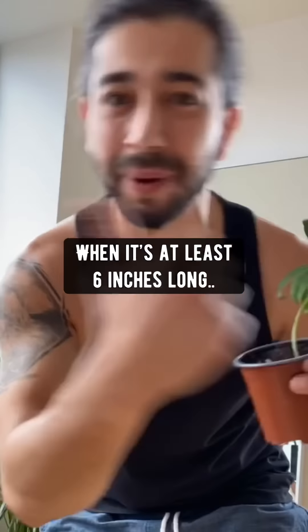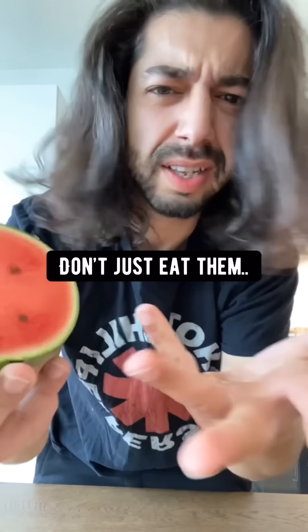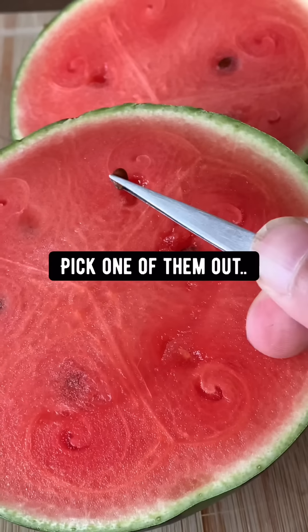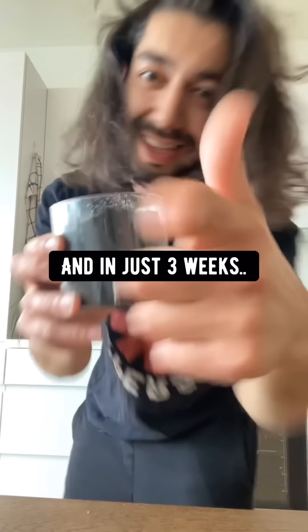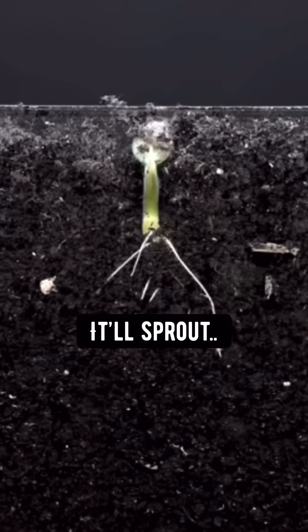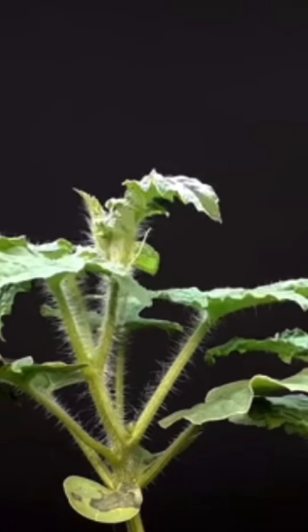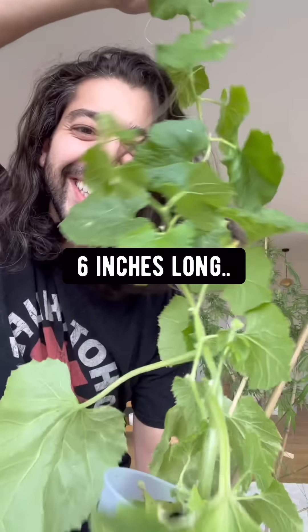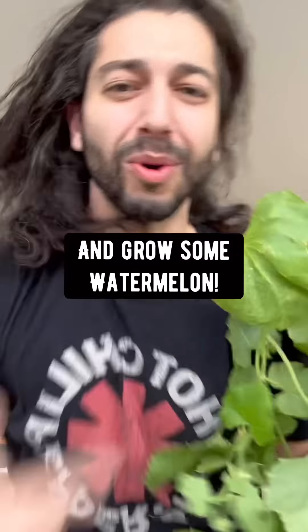When it's at least six inches long, plant it outside and grow a peach tree. When you cut into a watermelon, pick out one of the seeds. Grab a pot with soil and plant the seed about one inch deep. Lightly water it and in just three weeks it'll sprout, then grow faster with each day. When it grows at least six inches long, transplant it into a bigger pot and grow some watermelon.